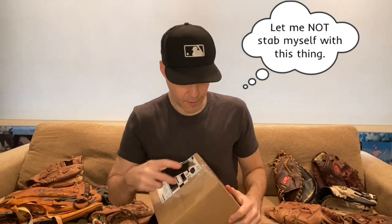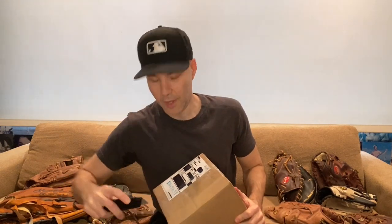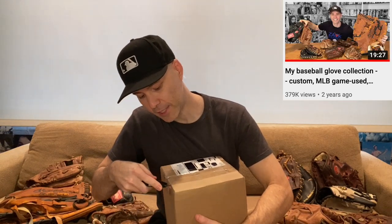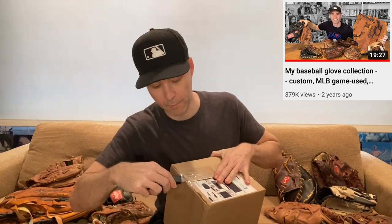I will say that in the last year or two, I did film a video about my baseball glove collection. You can see that thumbnail right up here on the screen, so check that one out — I'll link to it in the description. In that video I had eight baseball gloves, and this one that I'm opening up here in the box is actually my tenth glove. So the last two gloves I've acquired, including this one, are both Buckler gloves.